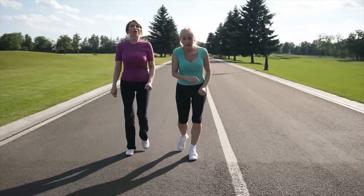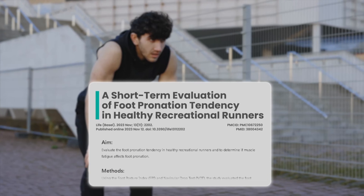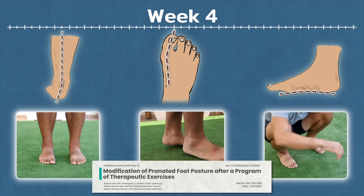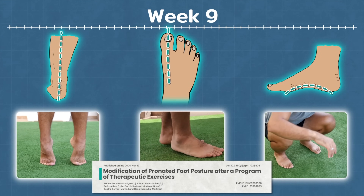What causes more pronation — 60 minutes of walking or 60 minutes of running? The answer is 60 minutes of running, and the reason is due to the additional foot muscle fatigue caused while running, according to a study which measured this in 36 people. So if you want to pronate less, you have to strengthen your feet to be more resistant to fatigue. Just nine weeks of foot strengthening exercises has been found to significantly improve foot posture in people with pronated feet.